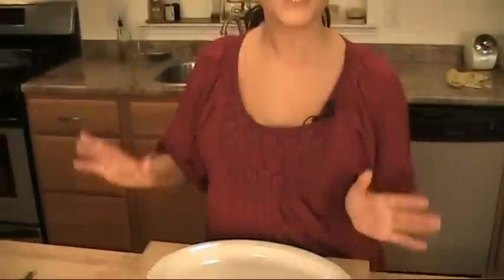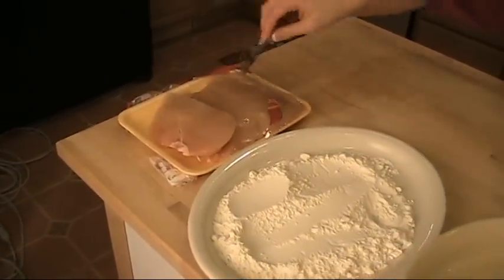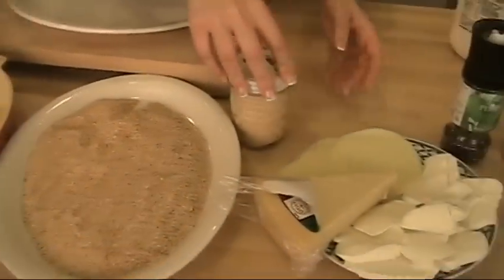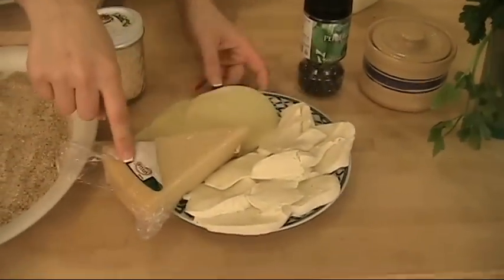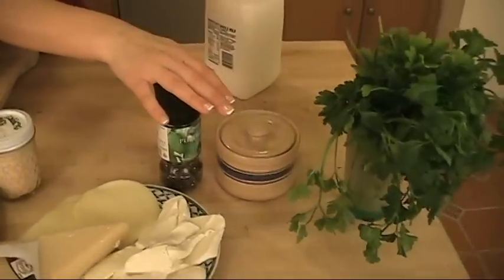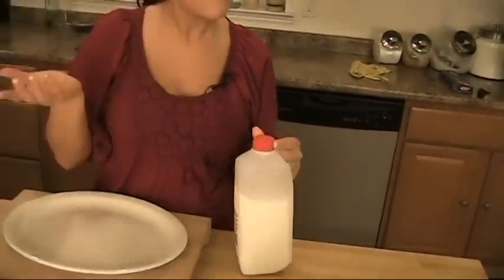While the sauce is finishing cooking and the water is coming up to a boil for the pasta, here are the remaining ingredients you're going to need: chicken breast — pound it thin, just like that — all-purpose flour, eggs, breadcrumbs, granulated garlic, provolone cheese, parmesan cheese, mozzarella, pepper, salt, parsley, basil. You're also going to need a splash of milk and of course spaghetti.